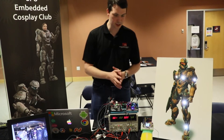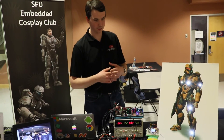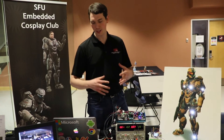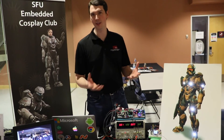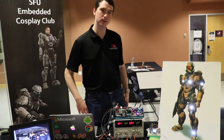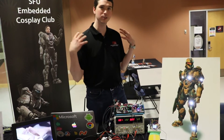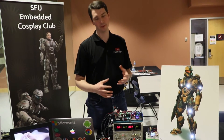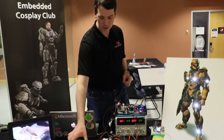Coming out of all this wiring, some interesting things we're running: when the user is wearing the full suit, it's going to get quite hot. We need some way to cool them as they're walking around the convention or demo. To do that, we're going to pump cold water through the suit from an ice water reservoir, and to keep it even cooler we connect it to a Peltier device.